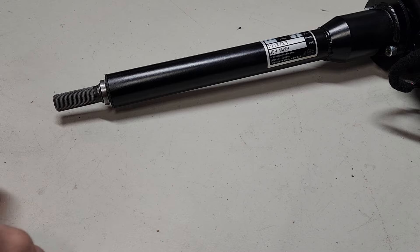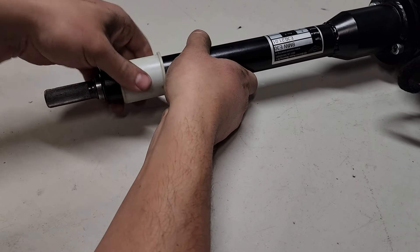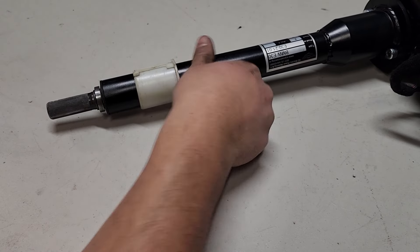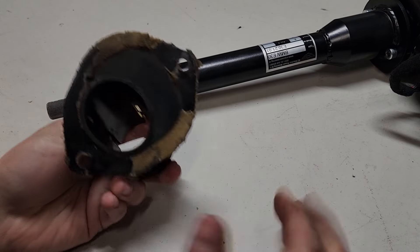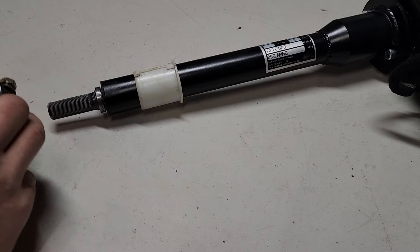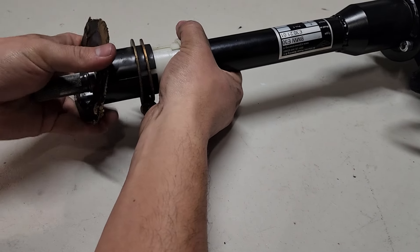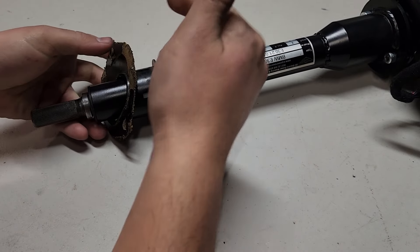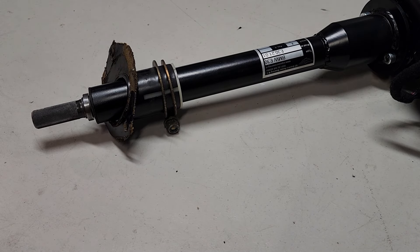Go ahead and get the cup on — lip facing up, start with that, slide it on and make sure this is still loose. Then obviously you'll have your new gasket on here. Go ahead and slide it through onto this, and we'll tighten it down later. Now we're ready to install in the car.